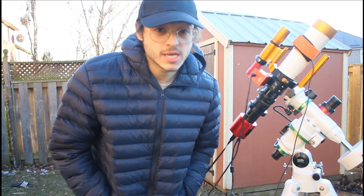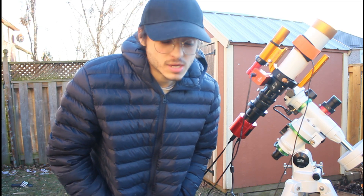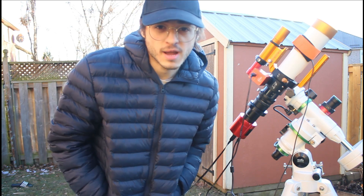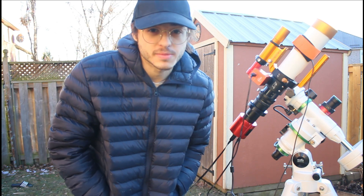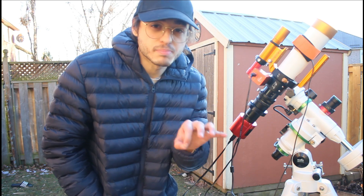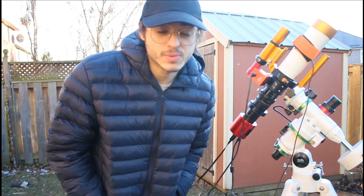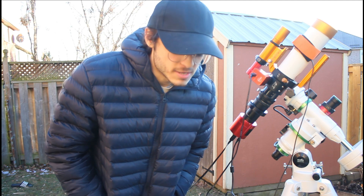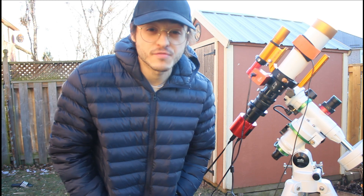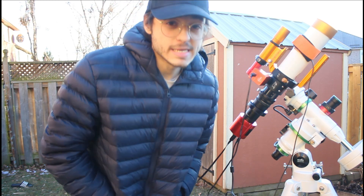M81 and M82 — it has the Cigar Galaxy and the Bode Galaxy. They both have pretty strong HA signal, especially the Cigar Galaxy — it's got that burst coming out of it and I'm pretty sure I can catch it with the L-Extreme. There's also some nebula blobs in the Bode Galaxy, so hopefully we catch one of those. It's kind of an experiment, but I think it's going to go well.